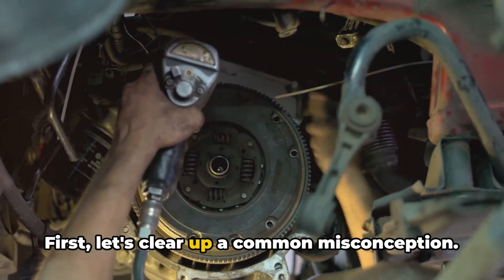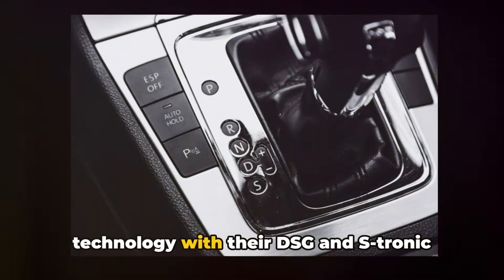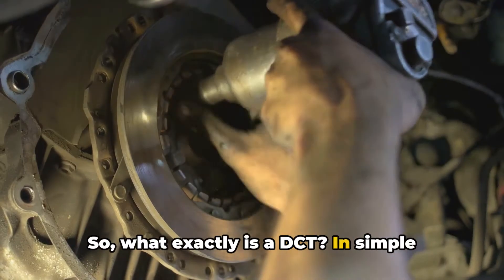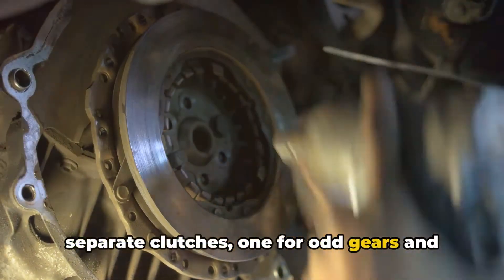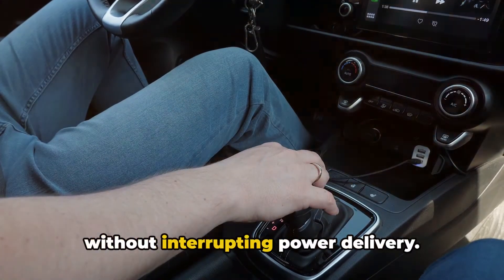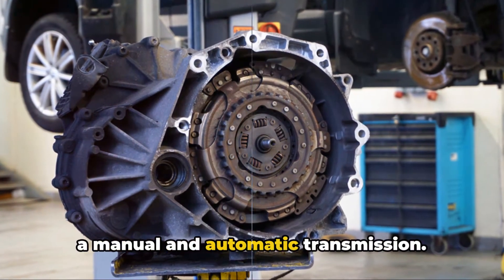First, let's clear up a common misconception. While many people associate DCTs with Volkswagen and Audi, who popularized the technology with their DSG and S-tronic transmissions, the concept actually dates back much further. What exactly is a DCT? In simple terms, it's a transmission that uses two separate clutches — one for odd gears and one for even gears. The computer controls these clutches, allowing the transmission to pre-select the next gear and shift incredibly quickly without interrupting power delivery. It's like having two gearboxes in one, giving you the best of both worlds between a manual and automatic transmission.